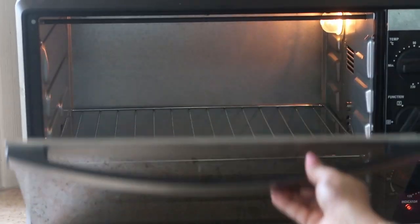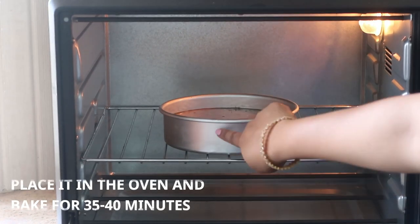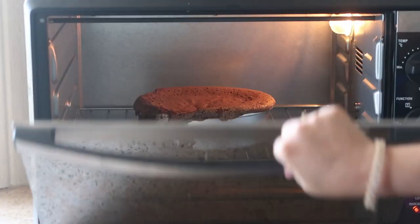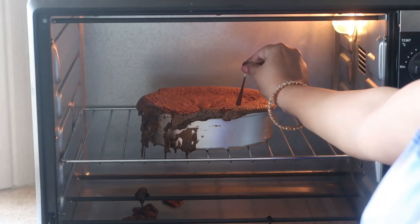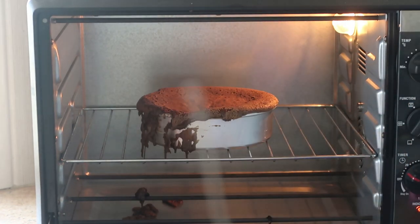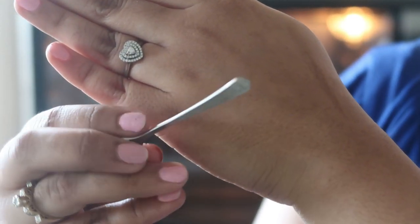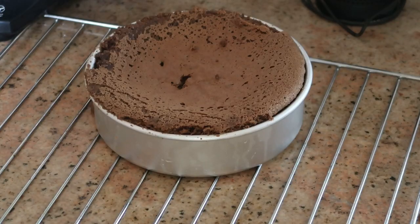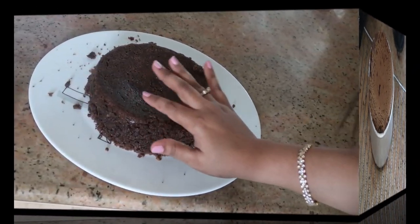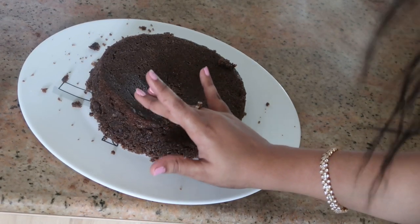Place in the OTG and bake for 35 to 45 minutes. If using a cooker, place on a stand inside the cooker for 30 to 35 minutes. Insert a toothpick or small spoon to check — if it comes out clean, the cake is cooked. Place on a cooling tray to cool, then trim the crust with a knife, flip onto a plate upside down — it's so soft and moist.